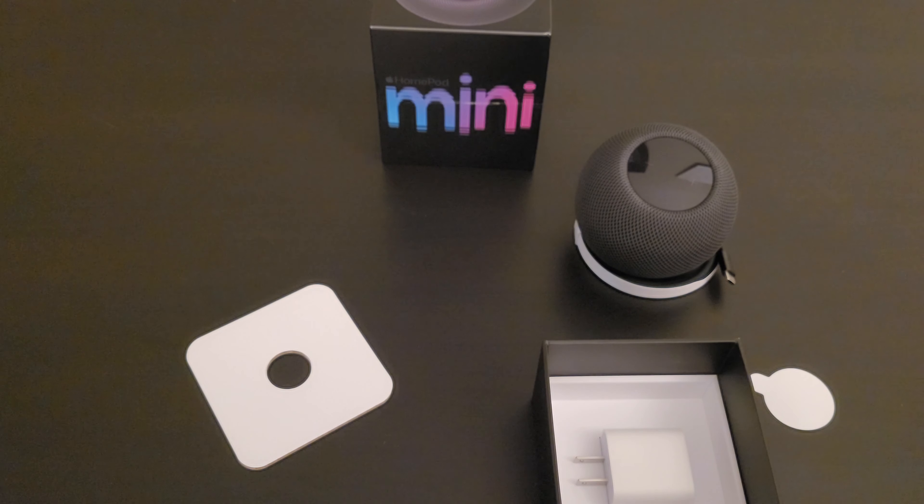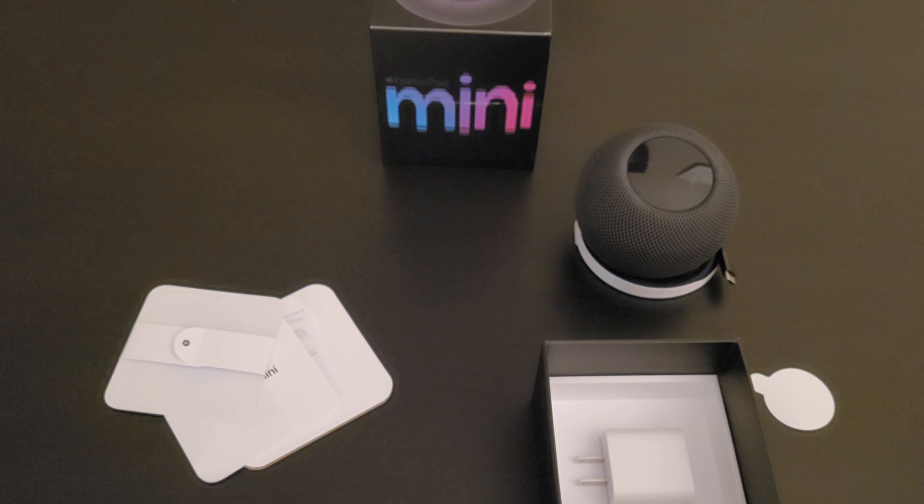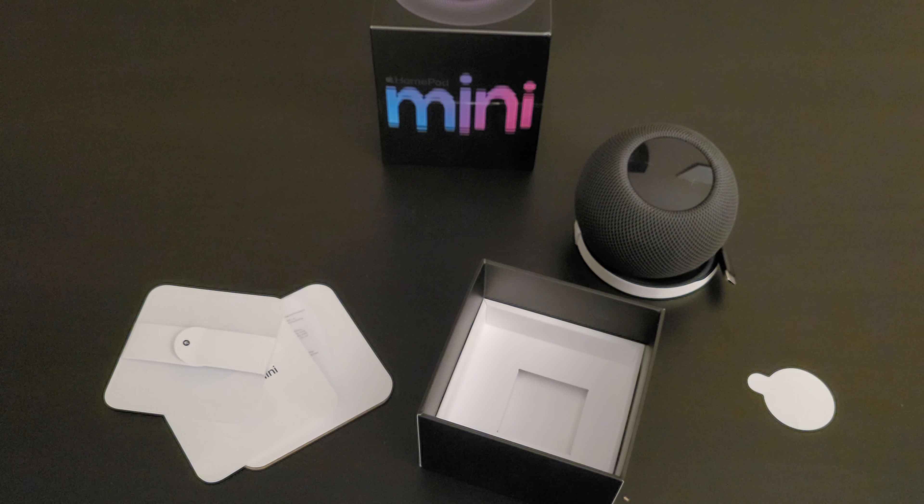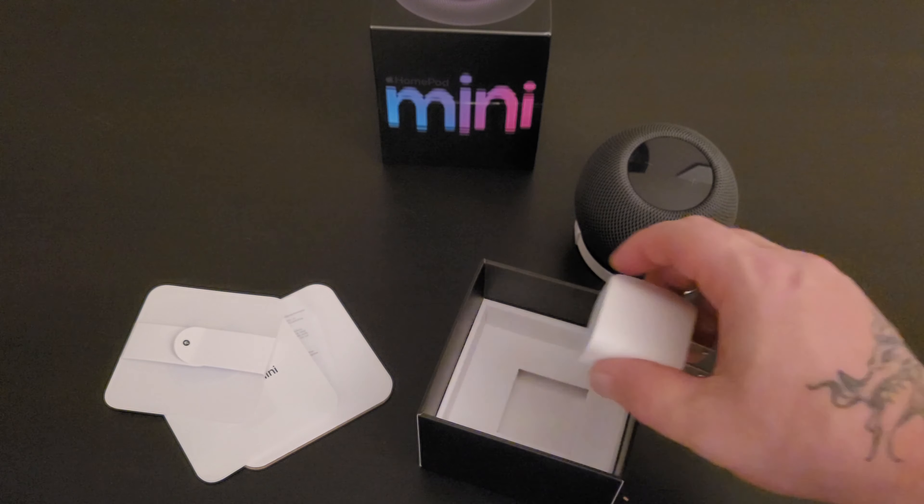There's an Apple sticker in here — a white Apple sticker, which is interesting since the MacBook Air I had came with a gray one. There's also a 20-watt power brick included, and I know there's this big thing about Apple not including a power brick with the new iPhones.